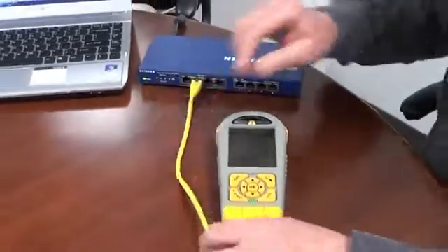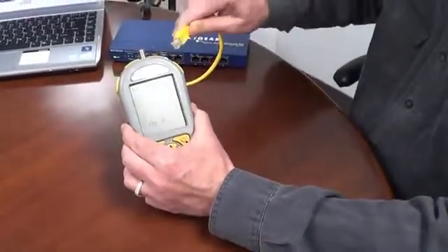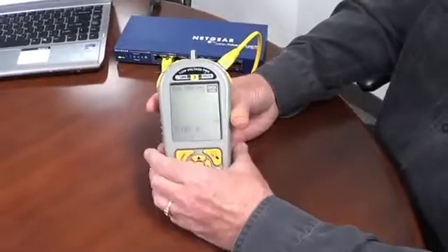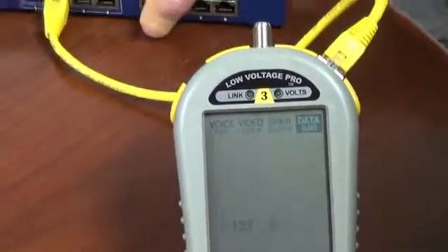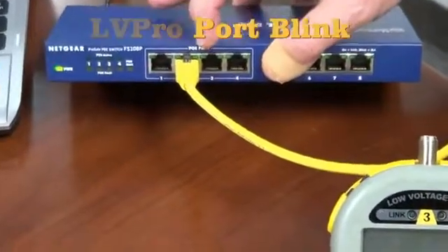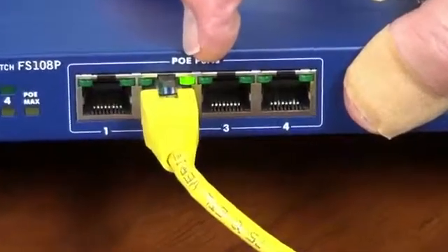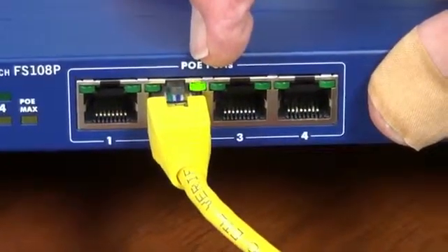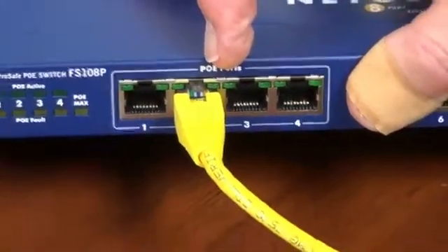Let's see what that does. Let's pretend I have this cable out in the middle of the warehouse somewhere, and I want to know what switch port it goes into. I'm going to take one of these jumper cables that come with the Low Voltage Pro and plug that in here. That Port Blinking is going to drive this end of the cable — and look what it does on this switch. Can you see that little green LED blinking? Very slowly. We purposely blink it very slowly, so that when you're in a switch room and everything is going nuts like blinking Christmas tree lights, you'll be able to see this very slow, beating LED.